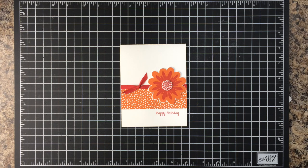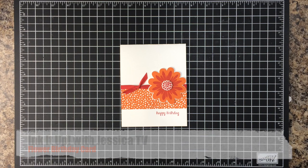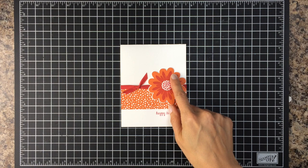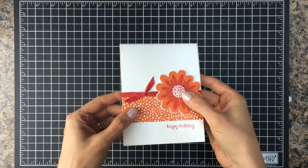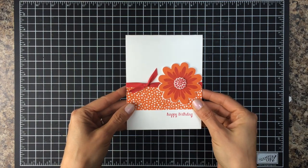Welcome to this episode of Ink It Up with Jessica TV. Today I'm going to show you how to make this birthday card with a fun flower on it, and also the center of this flower I did a little embossing on to make it pop out and add even more interest. So I'm going to show you how to do that.